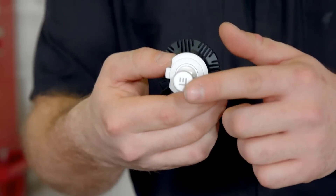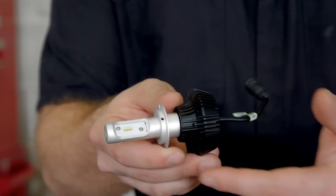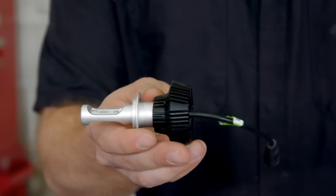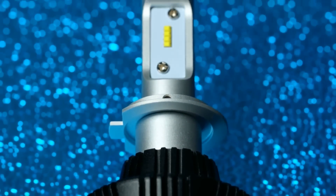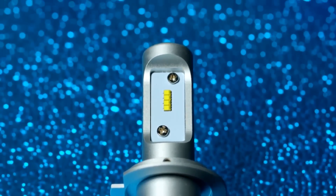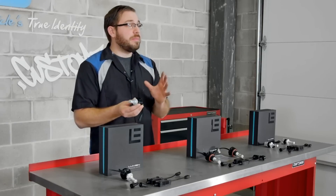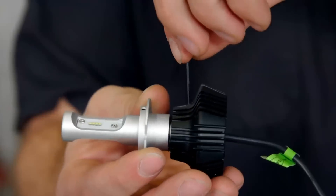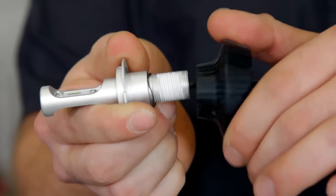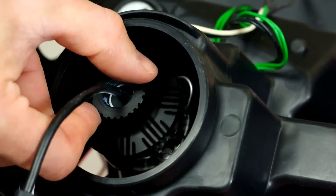Holding these in your hand, it's apparent that these are definitely larger than your traditional halogen bulb. So even though the bulb size is correct, extra clearance inside the headlight assembly may be required for proper fitment — but Lumen thought of that as well. On the back of the G7 bulb you'll notice these fins. This is the heat sink for the bulb to dissipate heat. The heat sink is actually adjustable — you can simply loosen the hex bolt, unbolt the heat sink, and put it back on in the opposite direction, allowing more clearance.